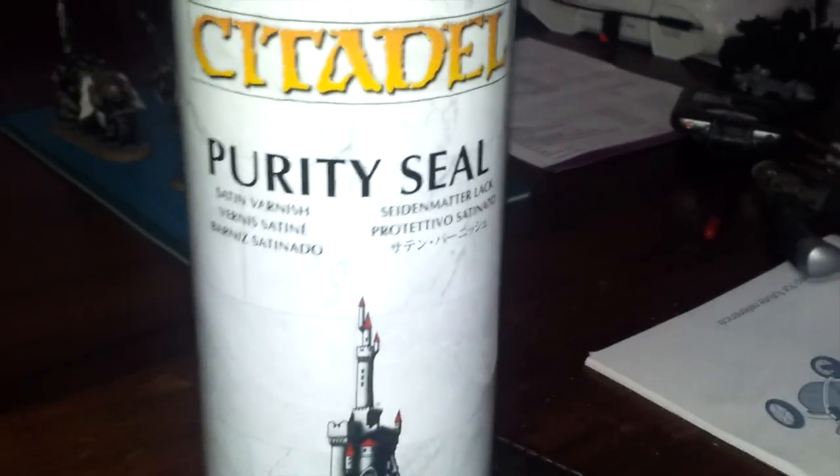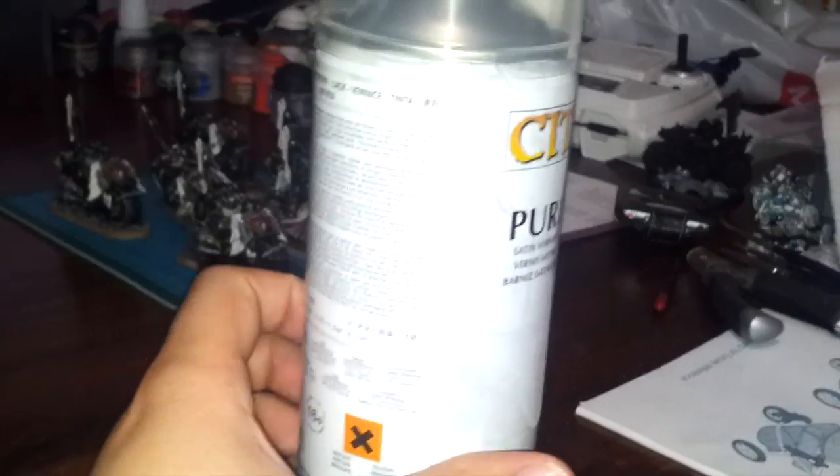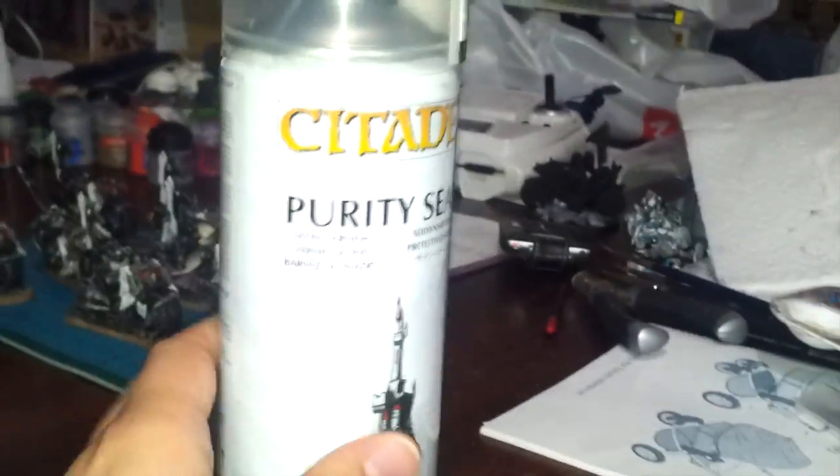Purity Seal. This is Games Workshop canned Purity Seal. Hell, they charge you enough for this stuff.